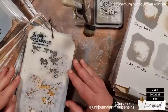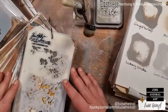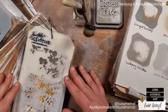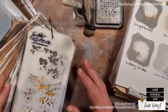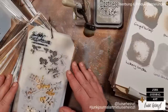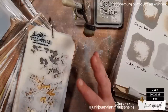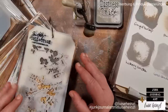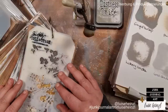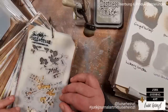Two junk journals in two totally different styles created simultaneously. Welcome to another episode of this series where I want to show you that you can transfer any inspiration to your own papercraft project and your own unique style — whether it's a junk journal, a card, or any other papercraft project. In today's episode, we're going to talk about stenciling: how to choose a stencil for the style you want to achieve, mediums you can use, and how to stencil for the style you want.